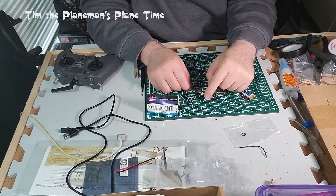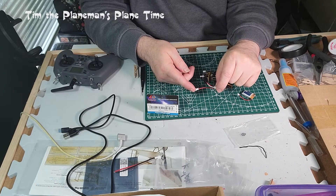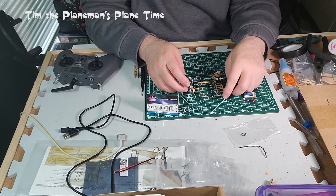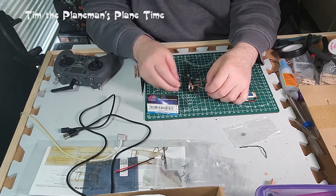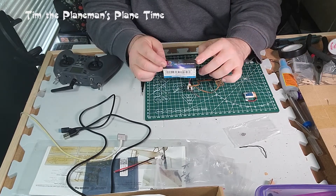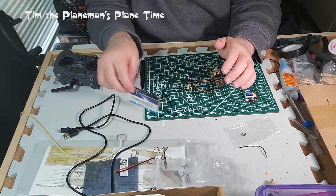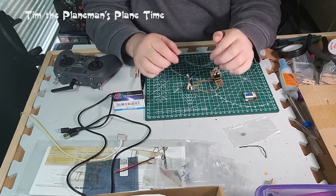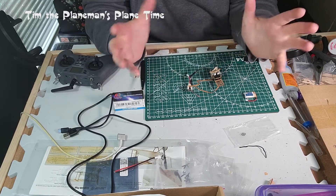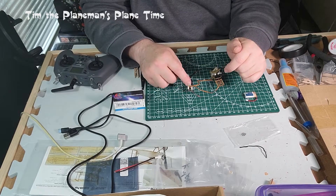I soldered a connector for the battery — red to positive, black to negative. We've got a little 150 milliamp-hour LiPo that we're going to plug in shortly. There's also a link in the comments below to the AERC manual, which is an extensive two-page document that effectively documents what each one of the plugs is.